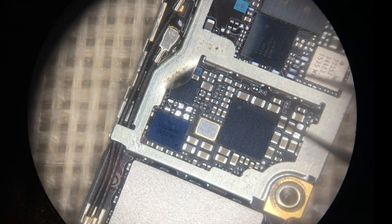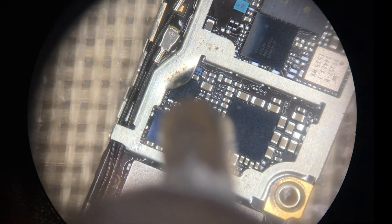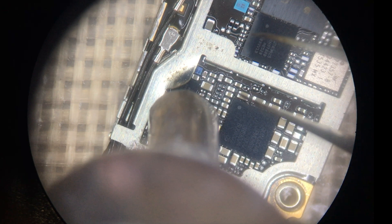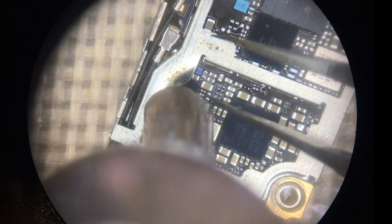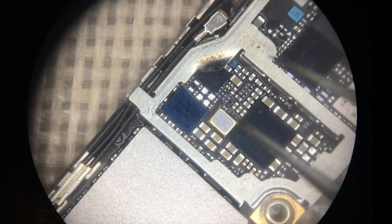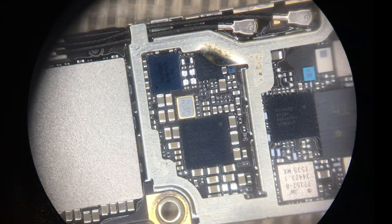We line it up just like that and bring the hot air in once again to solder it back into place. After a moment, you'll be able to see the TriStar settle in and become completely soldered. You want to let it sit for just a moment to allow the joints to cool down and solidify. Never clean the board if it's still extremely hot, but slightly warm is fine.